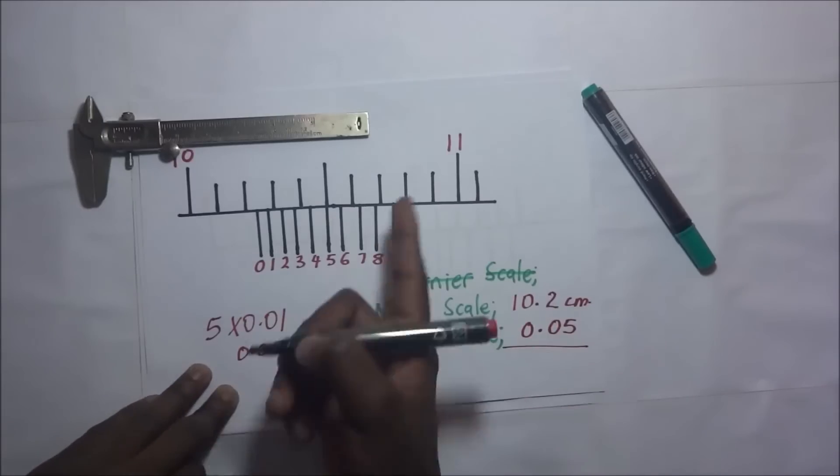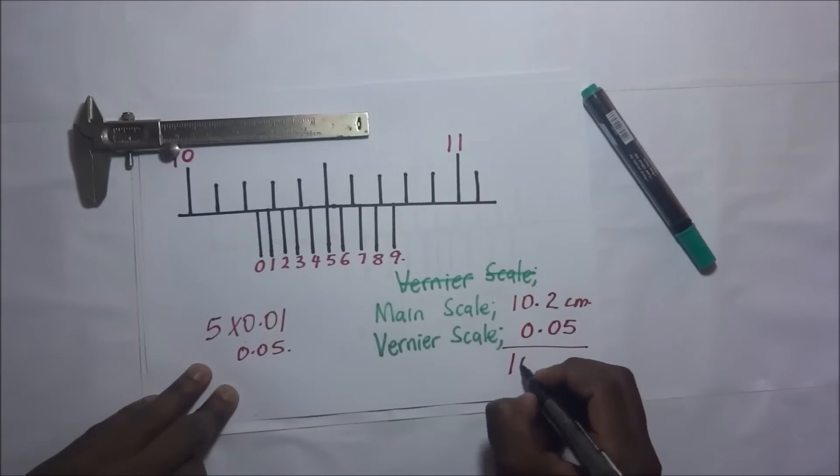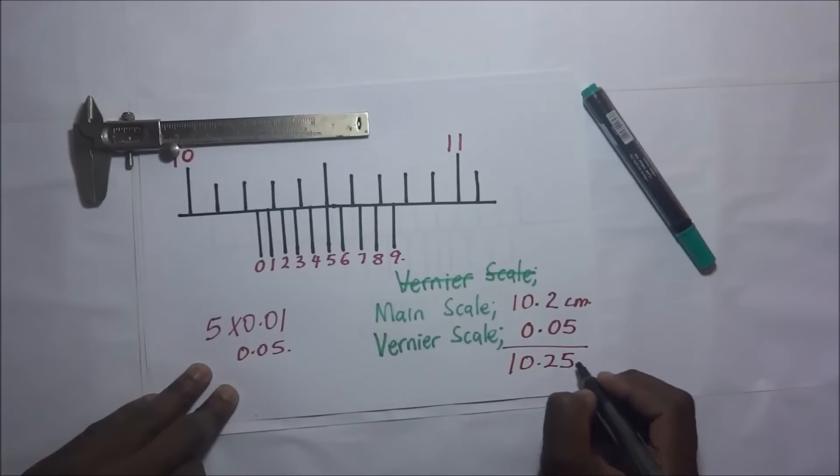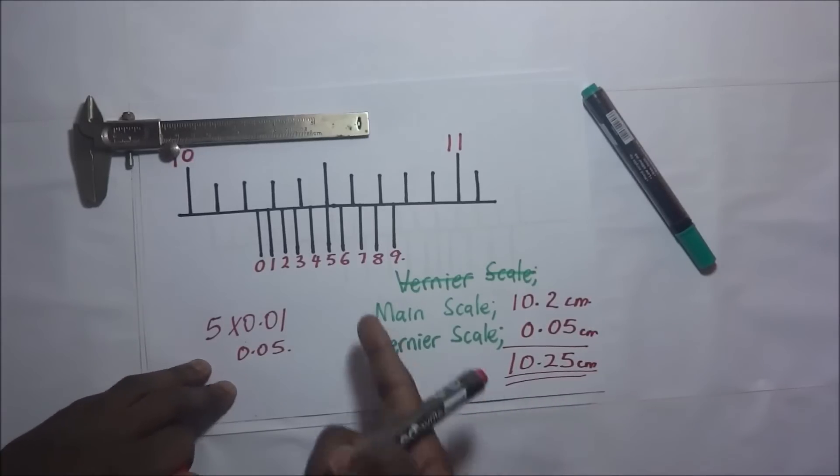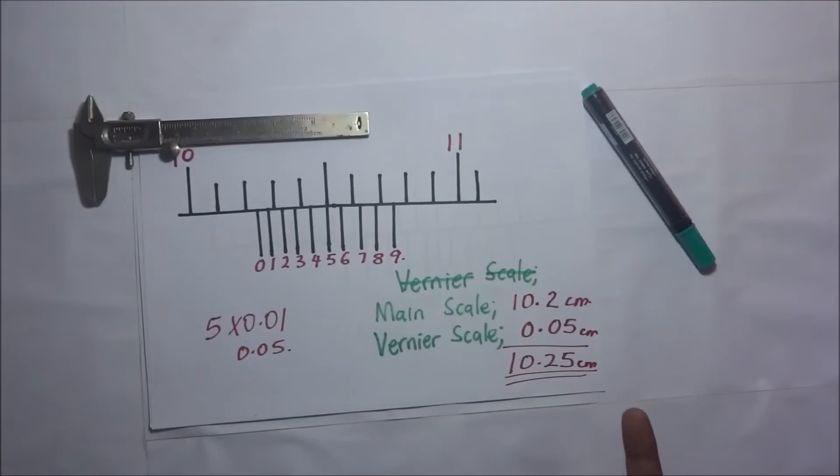So our vernier scale reading is 0.05. When we add the main scale reading and the vernier reading together, our overall answer is 10.25 centimeters.